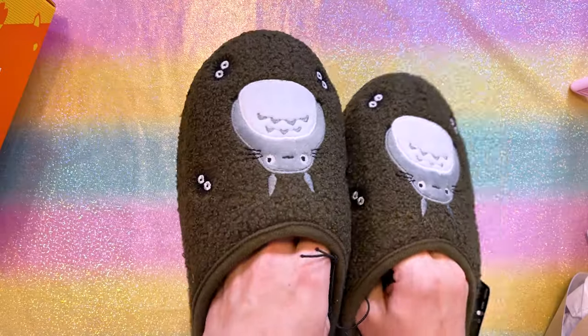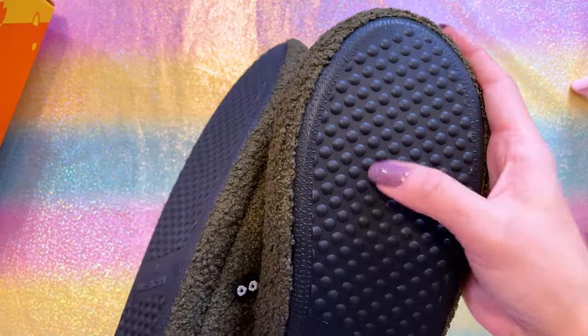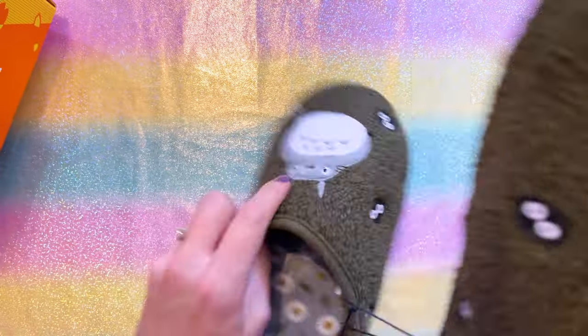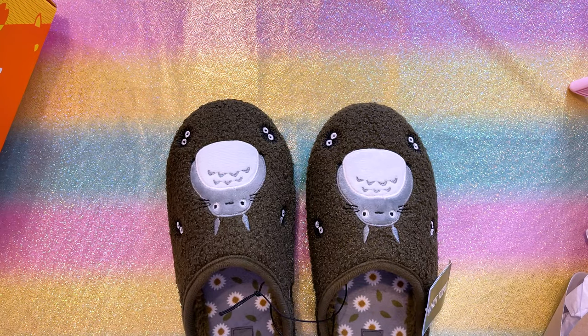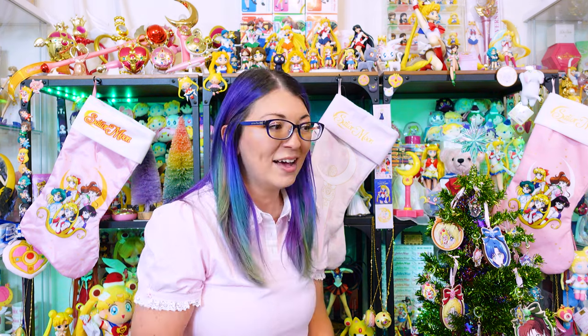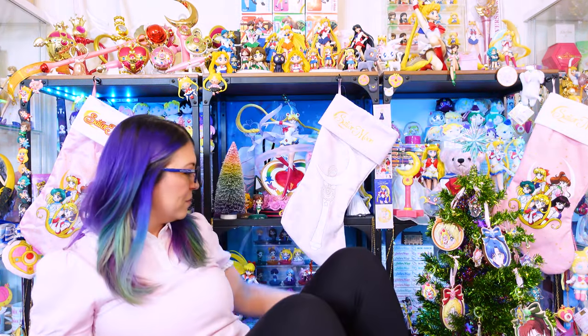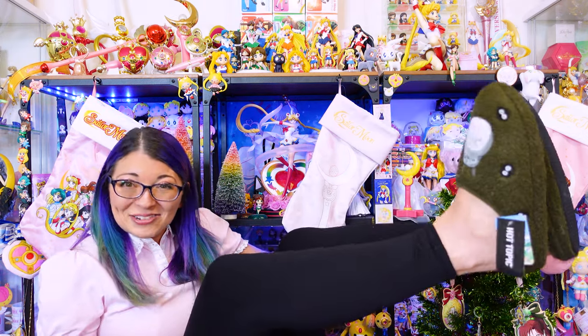Do you want to see something super cute but not Sailor Moon? I picked up these My Neighbor Totoro slippers — they're house slippers but they have a nice hard bottom. The interior is very, very soft. I have to put these on right now and see how they feel. They fit perfectly, y'all! I feel like I'm going to fall and this will be bad news. Look — they're so cute!